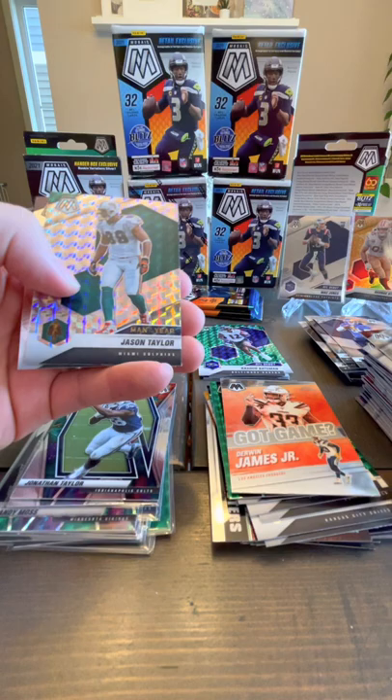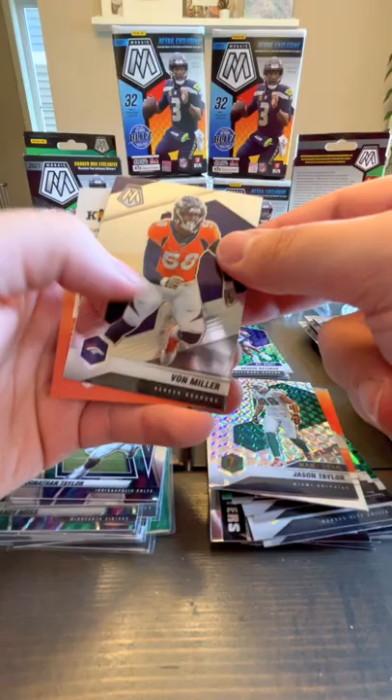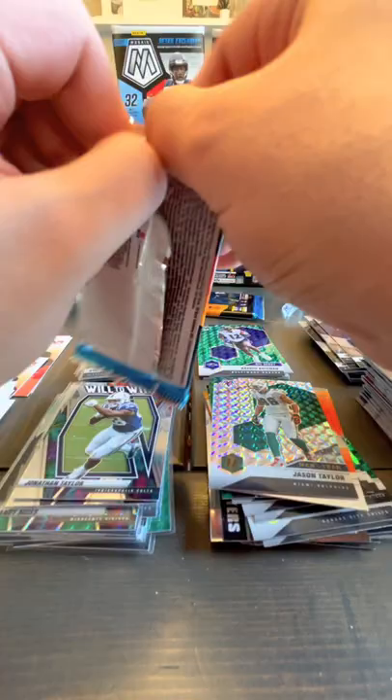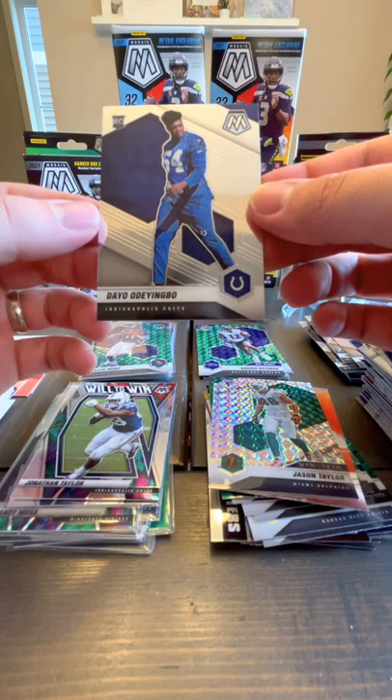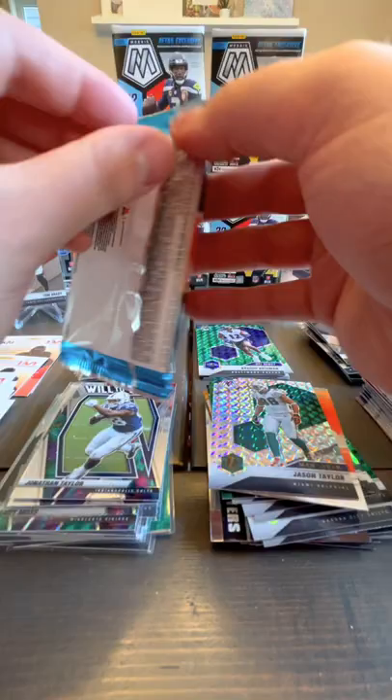Brandon Aiyuk, Aaron Rodgers base, Jason Taylor Man of the Year Prism, Vaughn Taylor. We've got Antonio Gibson, Peyton Manning, Terrell Davis, and a rookie — Dayo Odeyingbo.